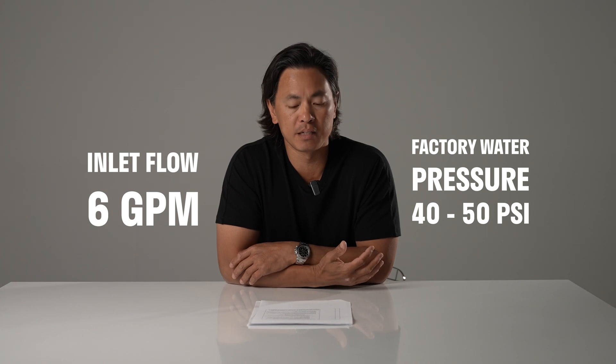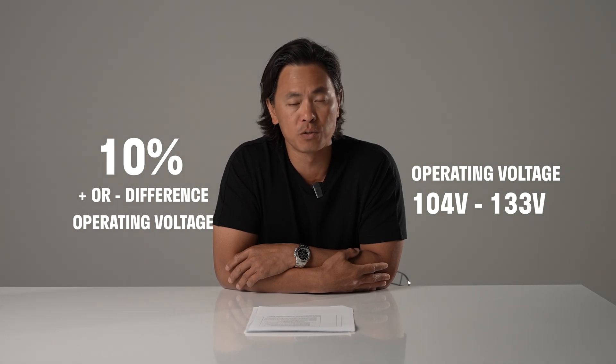There's no hard and fast rule on the inputs when testing and rating these units. That said, the way we certify and test them, the flow is typically about 6 GPM and pressure from the factory is about 40 to 50 PSI coming into the unit. For voltage, even though units are all rated at 120 volts 60 Hz, CSA allows a plus or minus 10% difference — so you could be running the machine anywhere between 104 and 133 volts, as long as the motor temperature does not increase more than 90°F from ambient. This wide operating range determines the different numbers people will see based on their individual inputs.